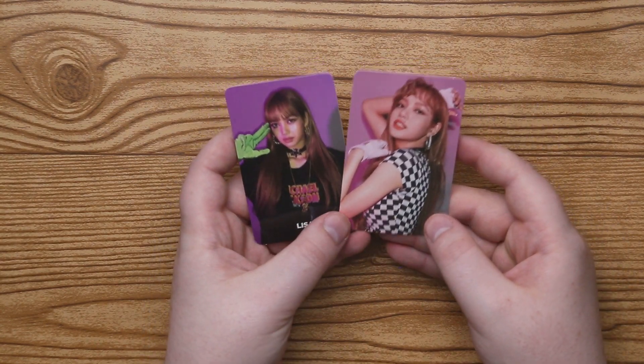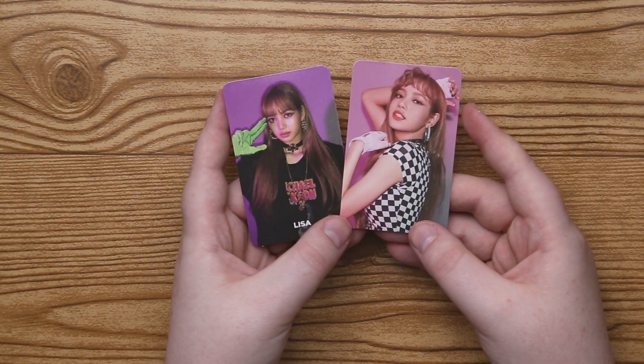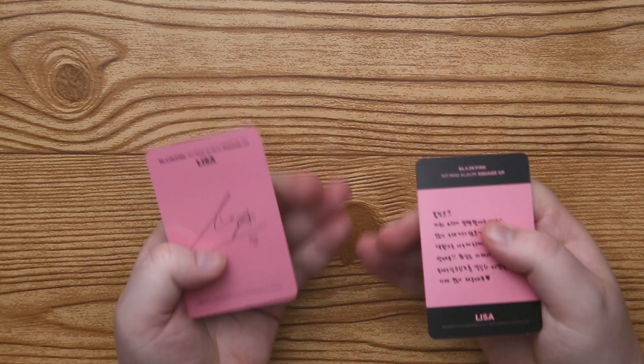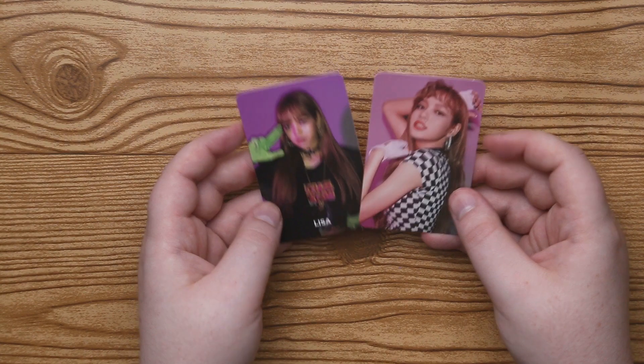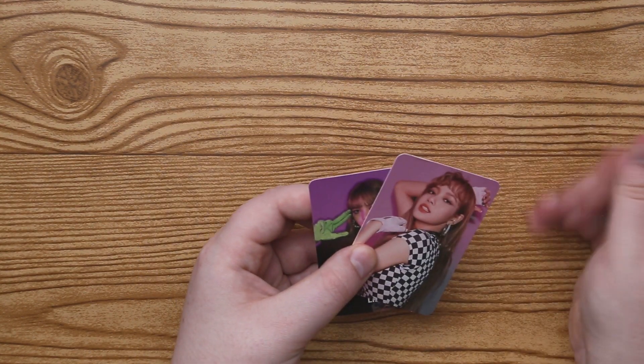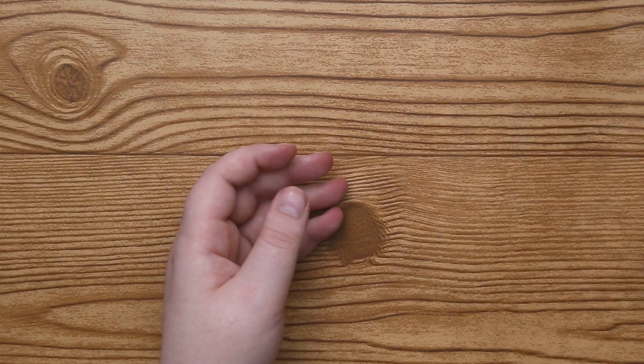And then photo cards — I got Lisa twice! Very happy, very happy. I don't know about those green gloves though. I think something's on mine, because I was going to say, I don't believe she has a little birthmark right there.